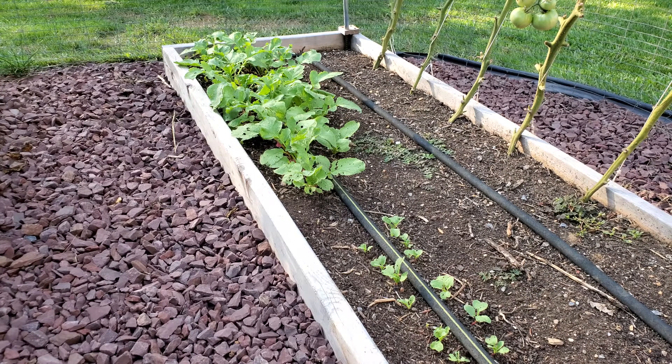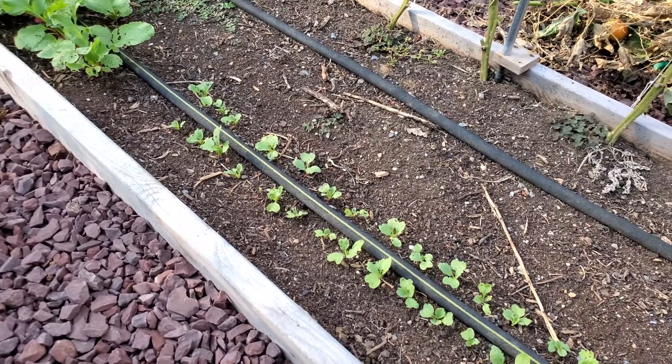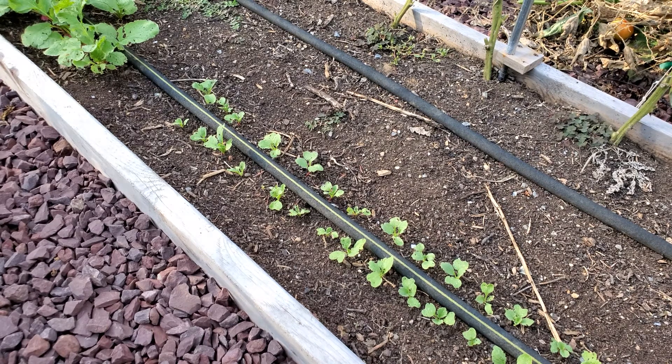Radishes are great to plant any time of the year when it's cool. The larger ones were planted about three weeks ago and they're about ready to pick. The smaller ones here were planted last week and they're just starting to get up — these will be ready in about three weeks. The farther you go into the season the longer it takes for the radishes to mature and be ready to pick, so if you're doing staggered plantings you want to go a couple weeks apart and then plant them closer and closer together as you go through September and maybe into October as well.